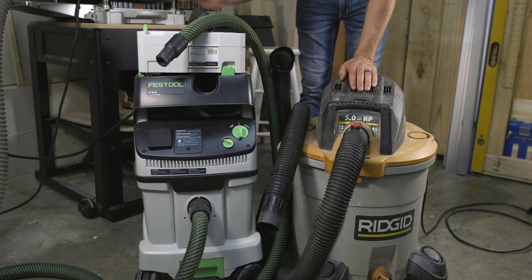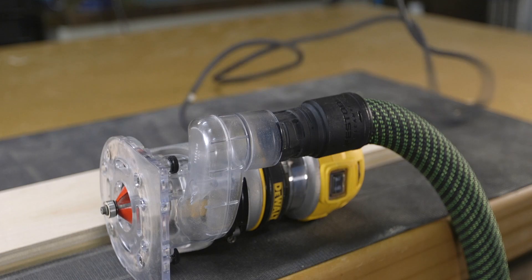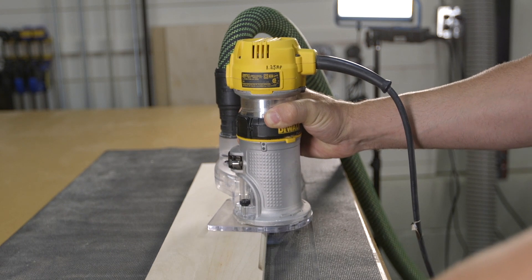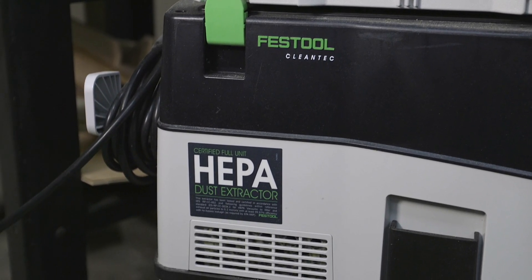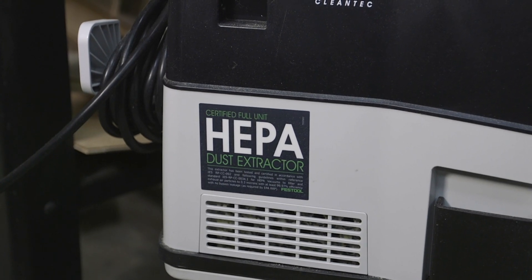Machines like the shop vac and dust extractor move a smaller volume of air but at high pressure, and because of that they work extremely well for routers, router tables, circular saws, and other smaller power tools. Like most beginners, starting off with a shop vac might make the most sense because everyone either has one or needs one for the shop or around the house. Keep in mind that if you're using these to collect sawdust you'll want to upgrade the filter to a HEPA filter. Higher-end vacs like the Festool have HEPA filters built in among many other options, but by no means do you need to own one this nice.